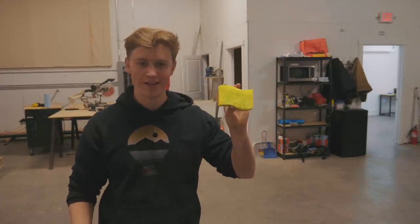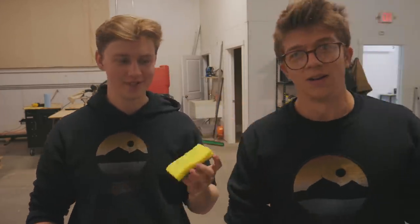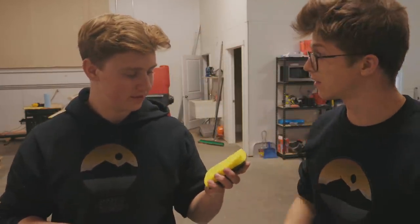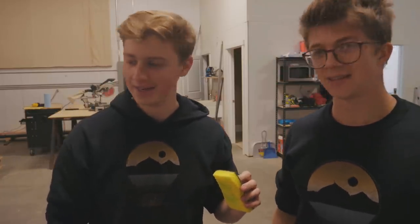The soapy sponge has been soaked, which means we're going to test the lines to see if there are any bubbles. Is this for cleaning it off? No, it's for testing for bubbles. Well, that is misleading.